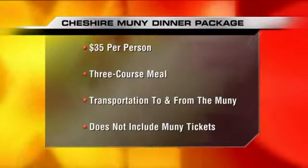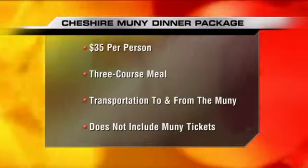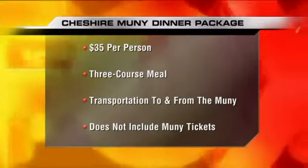I'm here in the kitchen with Executive Chef Rex Hale of the Restaurant at the Cheshire. We're pairing up with the Muni — we partner and drive from our property to the Muni so that you can come have dinner. You have more than a nice meal and a ride included.